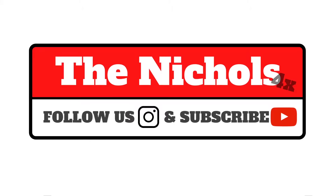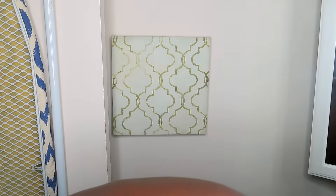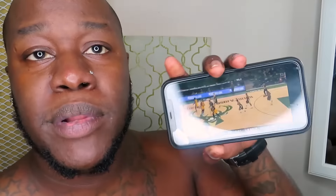Oh my god, cuz. Check that out, bruh. What up, doe boy? It's my dad, aka Dad, aka Michael. Here with a video today. I'm over here watching the game — playoffs has started. I'm here with a review. And today, I'm here... I don't know if you guys see.